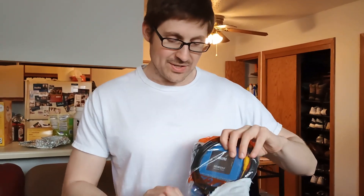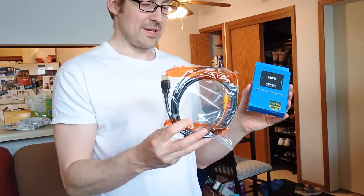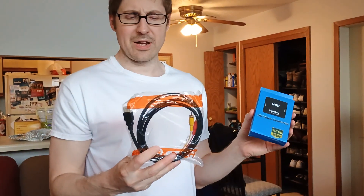Today we're going to see if we can transform the Sony Trinitron — let's take a look at that — into a Roku TV. I don't know why I've never really thought of doing this.